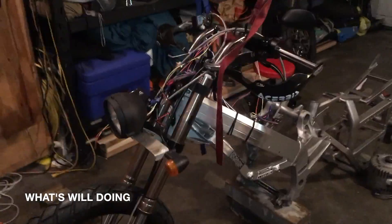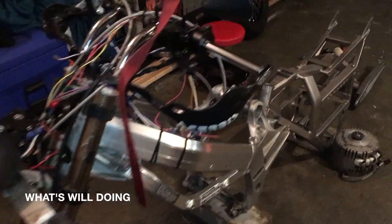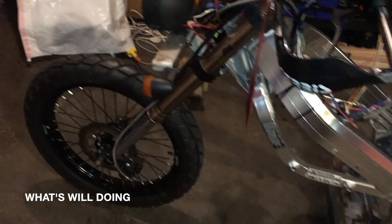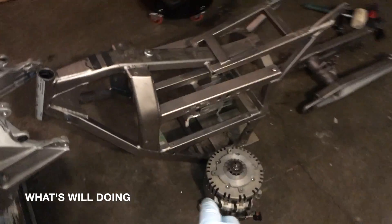A little bit of an update here. So now it's time to actually do some fab work on the frames. So far I've just had everything kind of mocked up. I had it to get all the lights, at least the wire harness for the lights going. But now here comes the tough part.